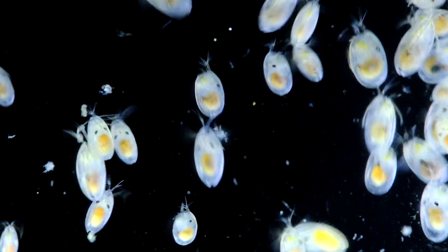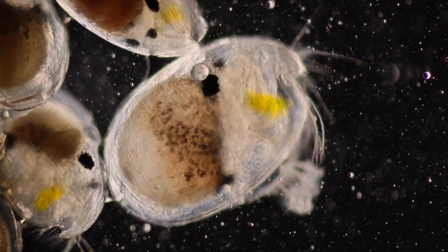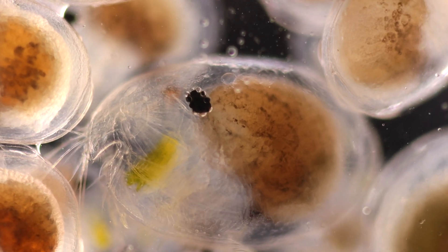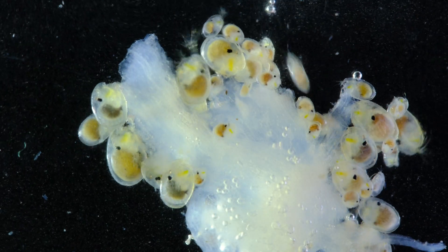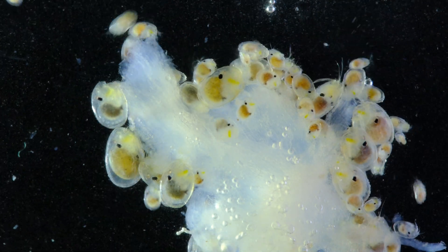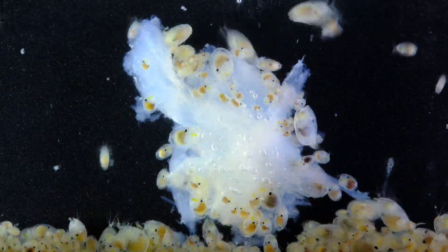During the day, they hide in the sands of shallow waters and only get active at dusk. Sea fireflies are ostracods, a type of crustacean that protects itself with a shell-like armor. Unlike most ostracods, though, sea fireflies are carnivorous and have a strong preference for slightly decomposing fish. The white blob in the picture is exactly that, and as you can see, some of them absolutely cannot resist this temptation.